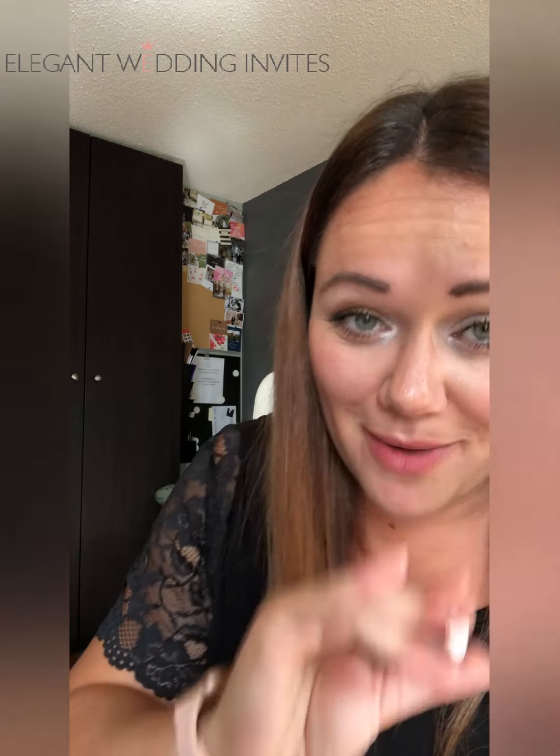Elegant Wedding Invites is affordable elegance. They also sent a little wax seal but there's a sticker on the back. So you can put these on your own wedding invitations and make it look like you had a high-end wax seal stamp going on all of your wedding invitations, but you actually stuck them on. It's super quick to do — I did it in a matter of minutes peeling the backs off of the acrylic and it looks incredible.